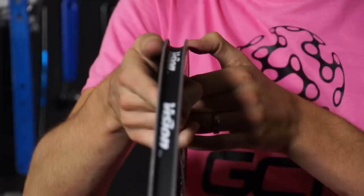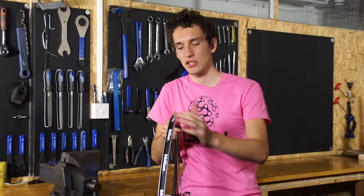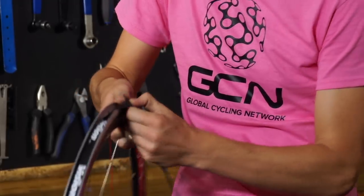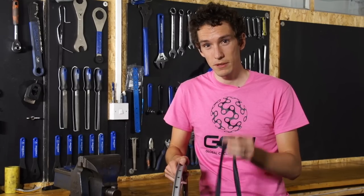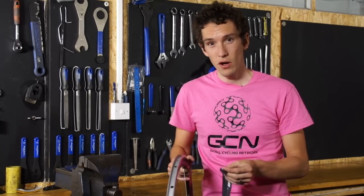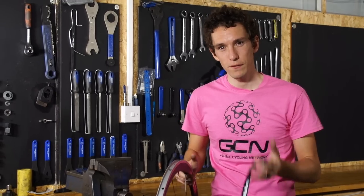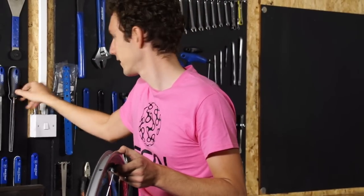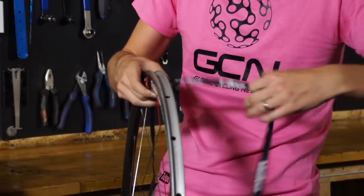First things first, let's look at the rim to try and eliminate chances of getting a puncture from there. With the tyre off, inspect the inside of the rim. Pay particular attention to the rim tape — it should look completely flat, and not rucked up. The main culprits are the holes where the spokes go, so make sure your rim tape completely covers them. If not, invest in some new stuff. Light plastic-y stuff works really well, or heavier duty fabric stuff like things made by Velox. Whatever you do, avoid electrical tape, which will distort under high pressures and deform into the spoke holes.